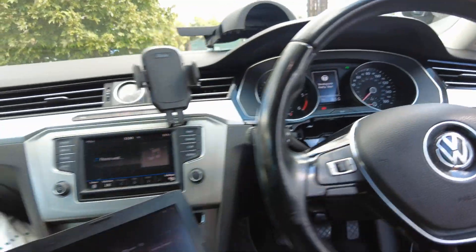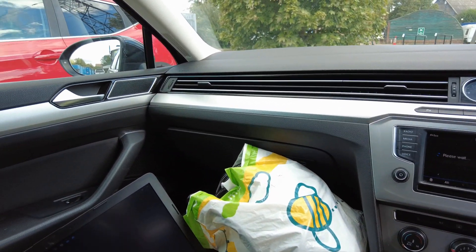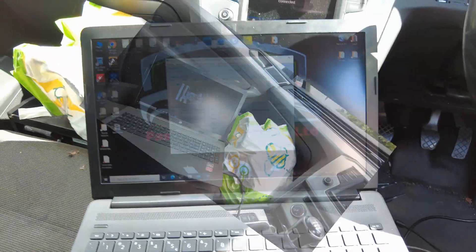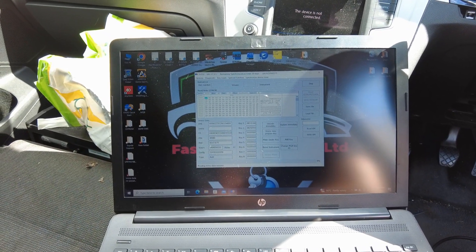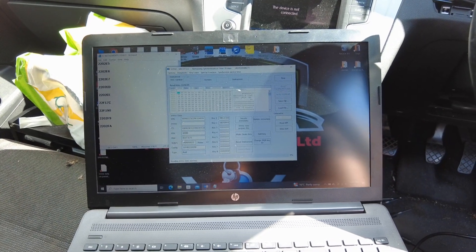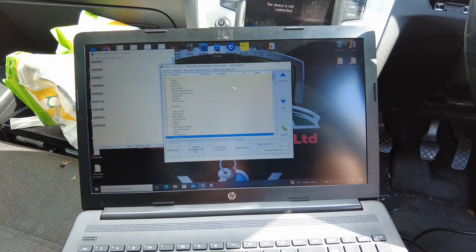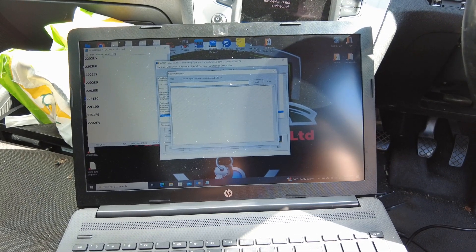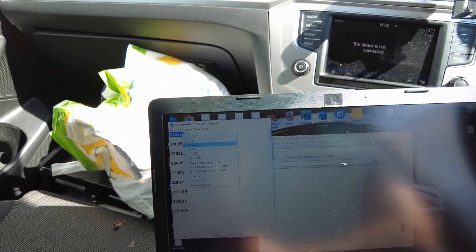We have a manual gearbox here so we don't need gearbox data. I'm going to read the instrument cluster first. Go to Diagnostic, Diagnostic Unit, and 17 Instruments, then Customer Request — just make a copy-paste for all these codes.